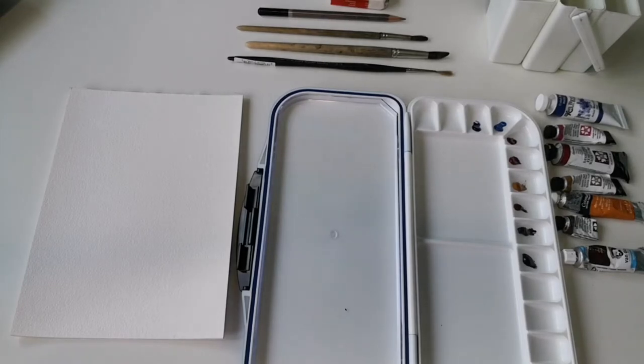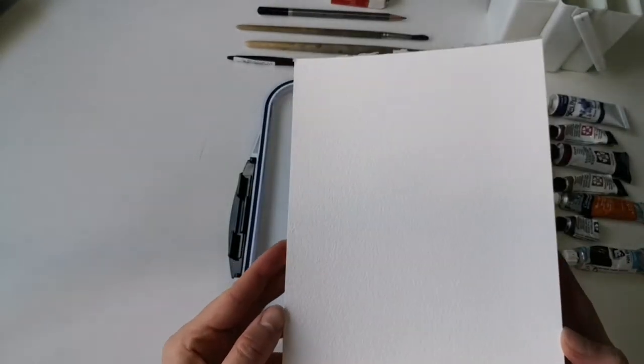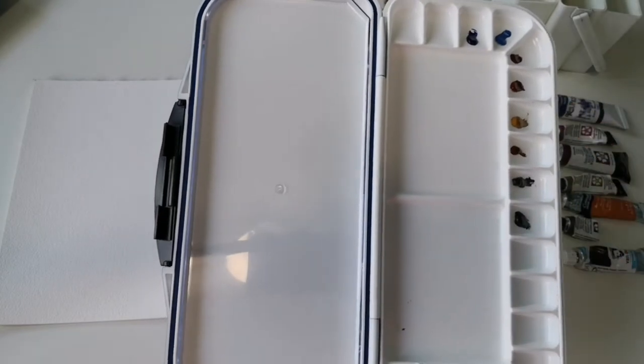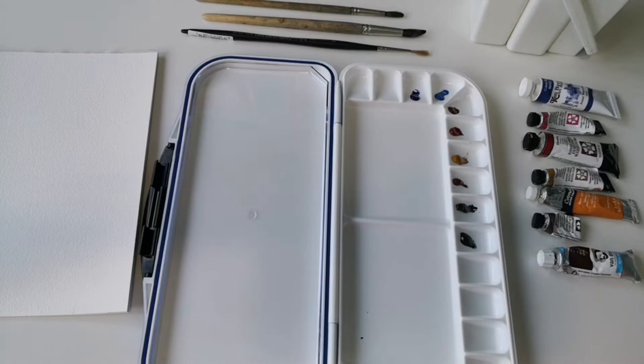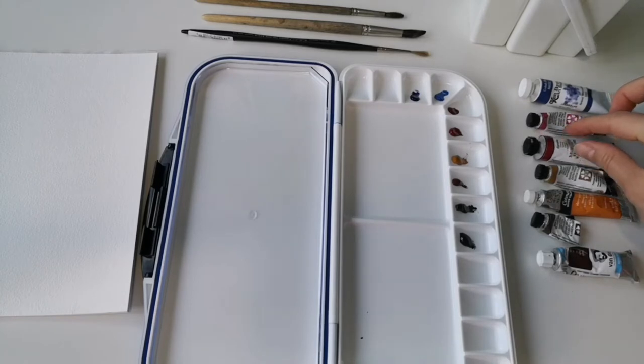Hi everyone, welcome to the video tutorial on how to paint a hedgehog. I'm just going to walk you through the colors and basic supplies we'll need. We have watercolor paper in a small format — I think it's A5, around 300 grams. It needs to be quite rough; 100% cotton would be best, but any watercolor paper will do. We also have a watercolor palette with some little holes for your paints, and we have some watercolor paints — any sort will do, as long as you have lighter and darker shades of brown, some red, pink, and blue.